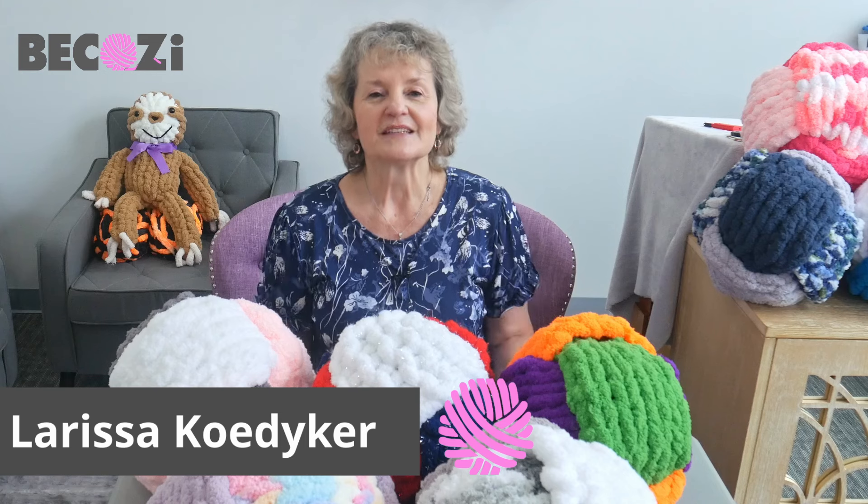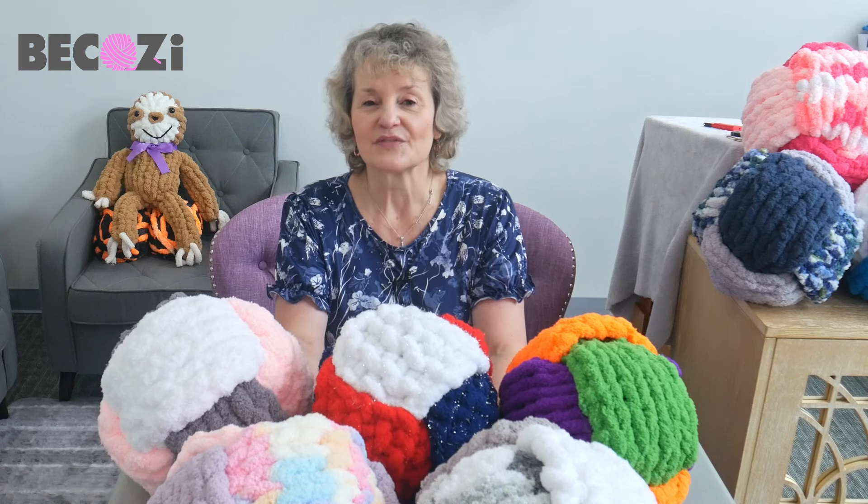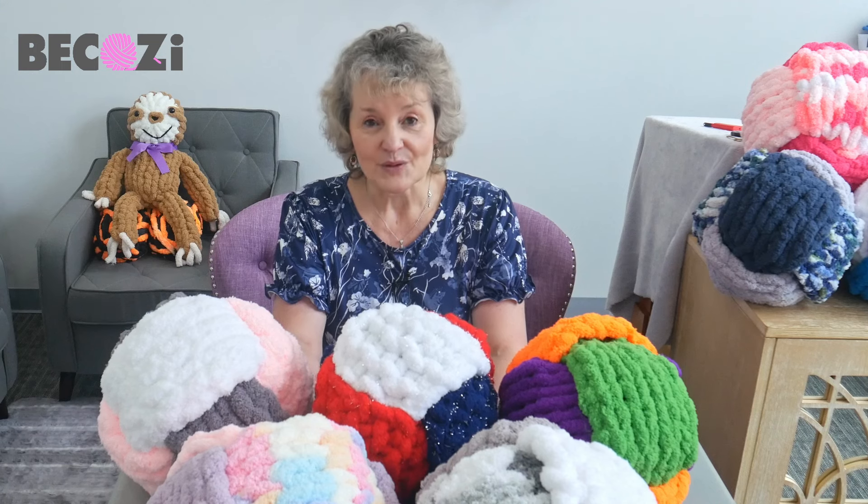Hey guys, Larissa with Bekozy.net is here. How are you doing? Bekozy.net and Bekozy.com is an American website with the biggest collection of chunky yarns for hand knitting. We're located in Holland, Michigan. If you are local or if you're visiting our beautiful town, please feel free to stop by and look at all our yarns and buy some in person.